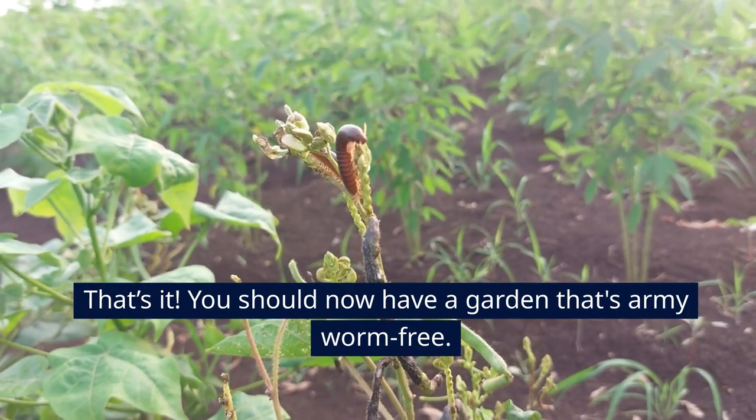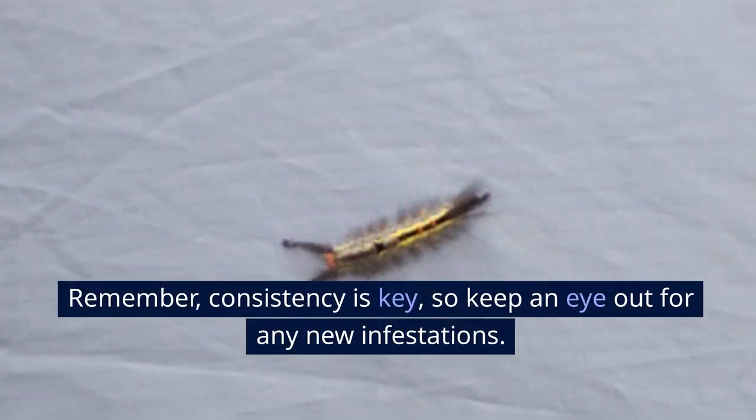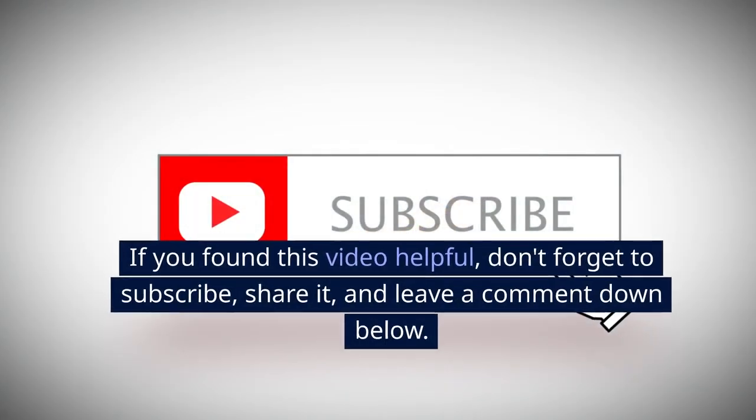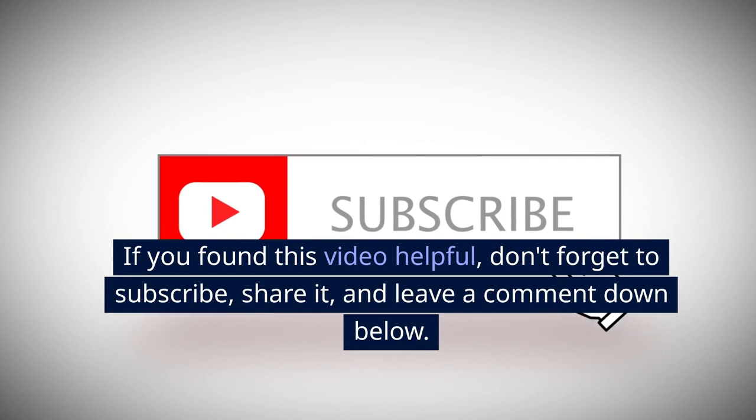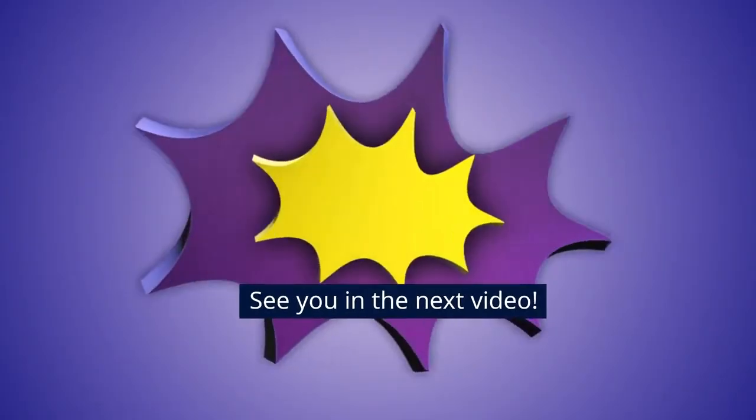That's it. You should now have a garden that's armyworm-free. Remember, consistency is key, so keep an eye out for any new infestations. If you found this video helpful, don't forget to subscribe, share it, and leave a comment down below. See you in the next video!